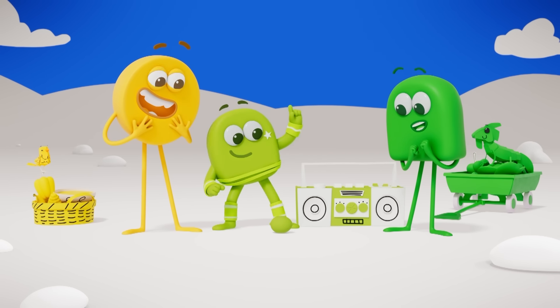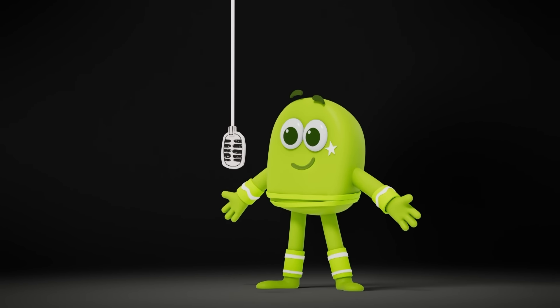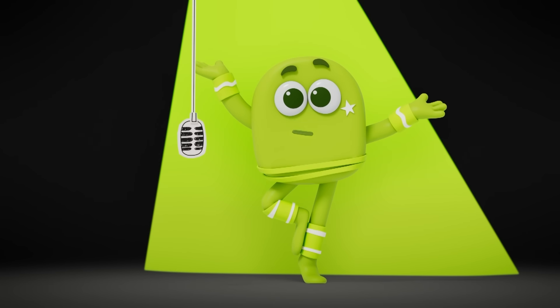It belongs here on its own, between yellow and green! Let me explain! It's lime time, time for lime! I am fresh, I am bright — I'm always in the limelight!